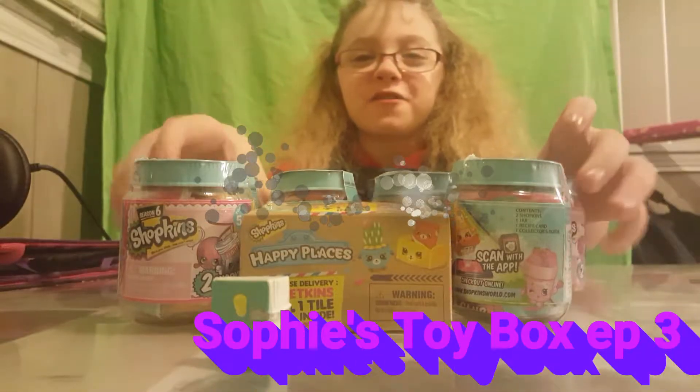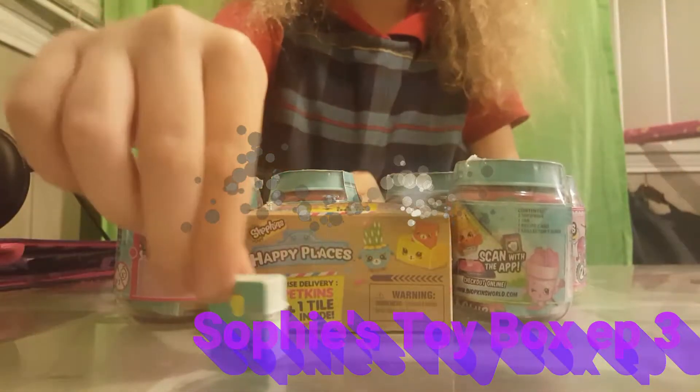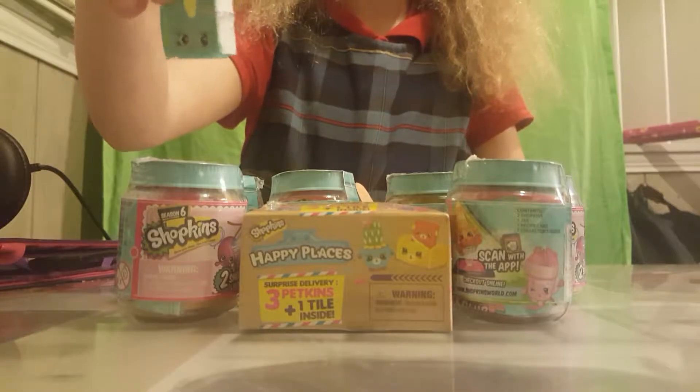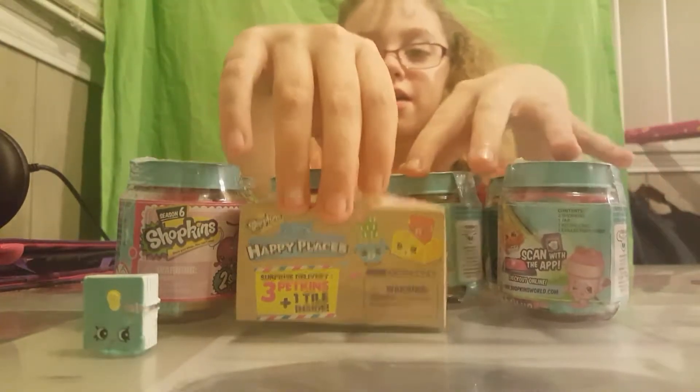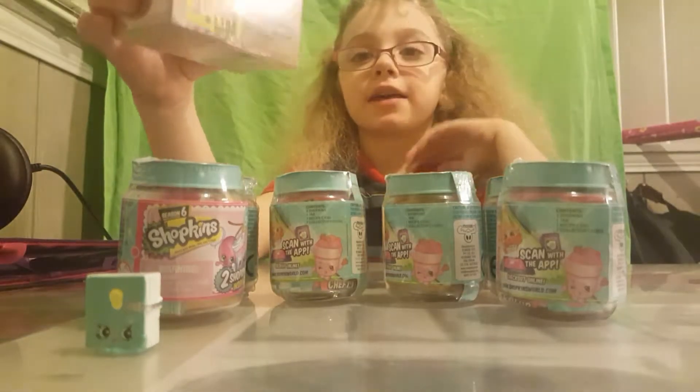Hi, it's me, Sophie. Today we are opening some Shopkins. Right now I have a Shopkin. We have some Happy Places Shopkins.